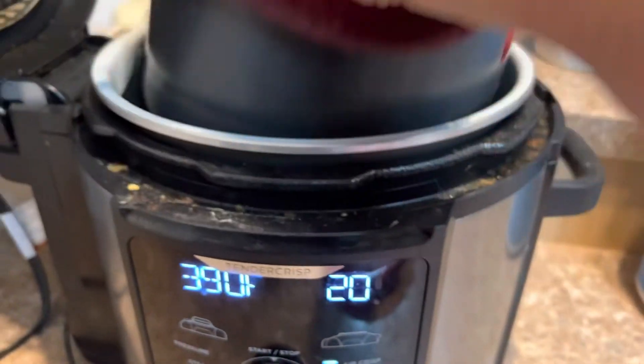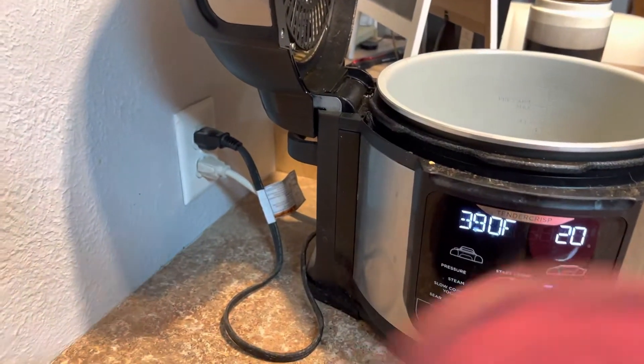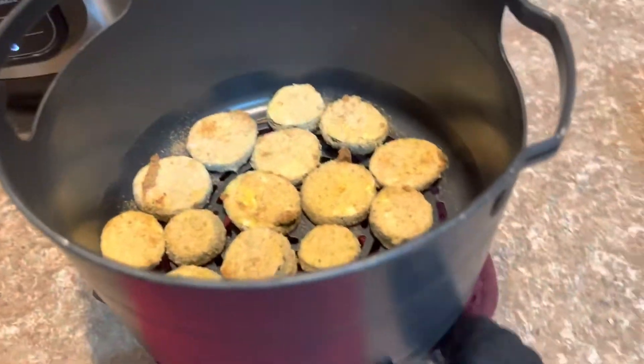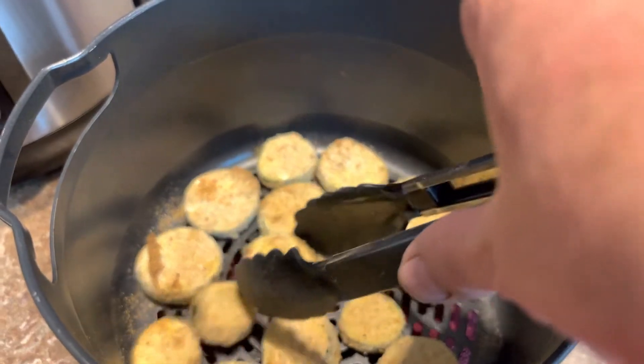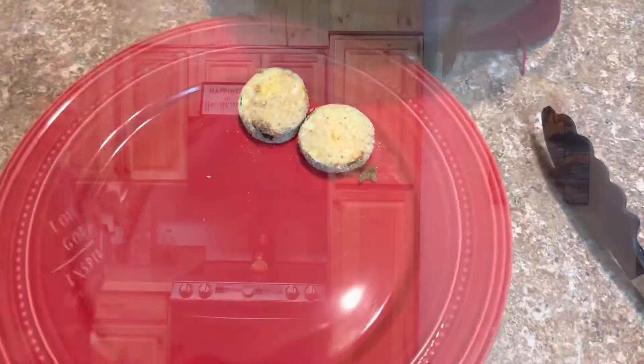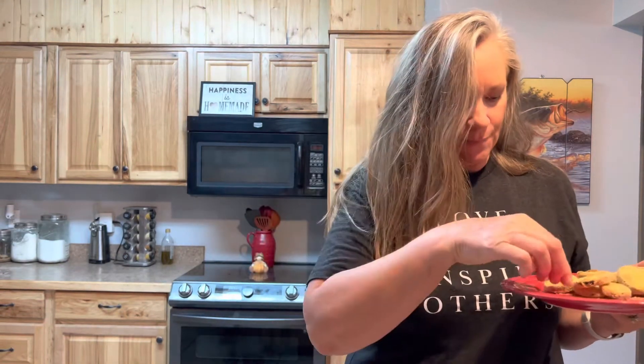They are done! Pull them out — they look so pretty. Take them out and put them on your plate. Here we go with the delicious sauce. Mmm, oh my god, mmm mmm mmm — so good!